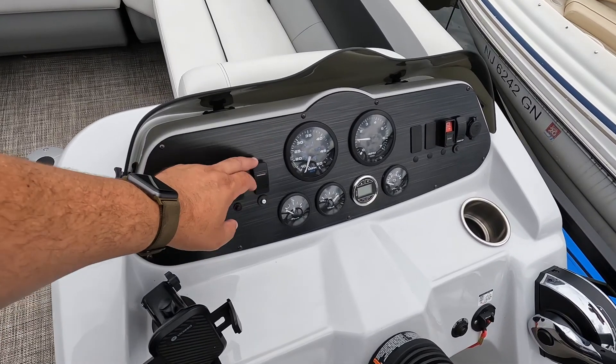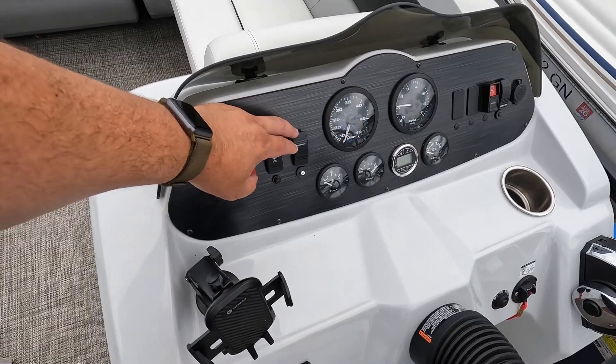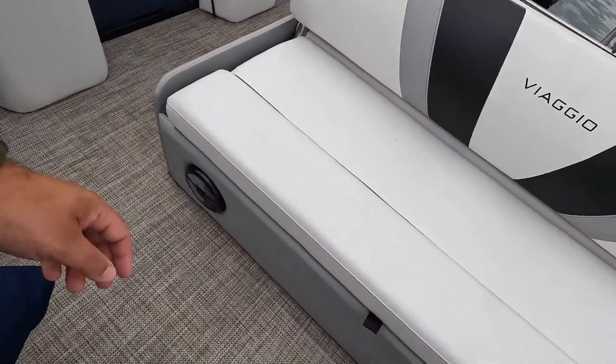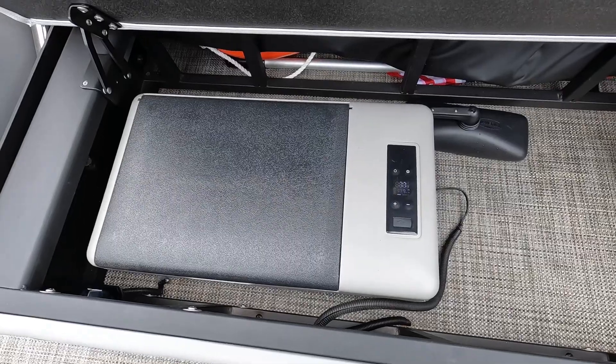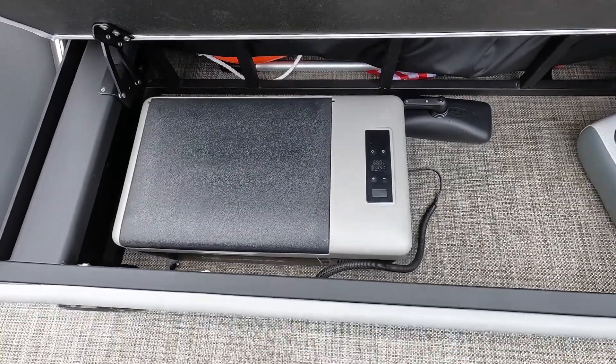I installed a rocker switch for the refrigerator — put that bad boy on and the fridge goes on! I'm so excited about this because I used to travel with an external battery.